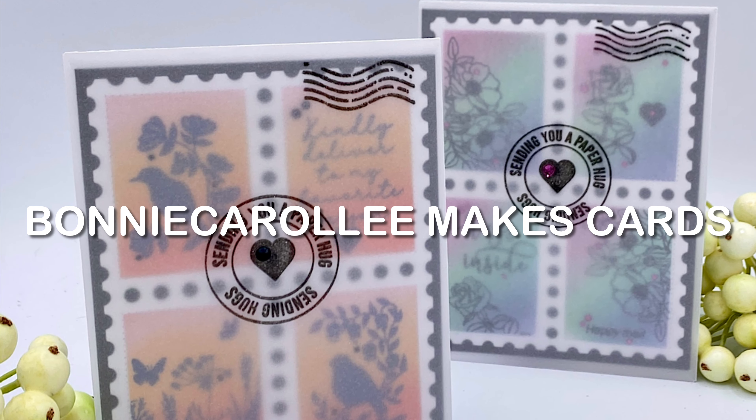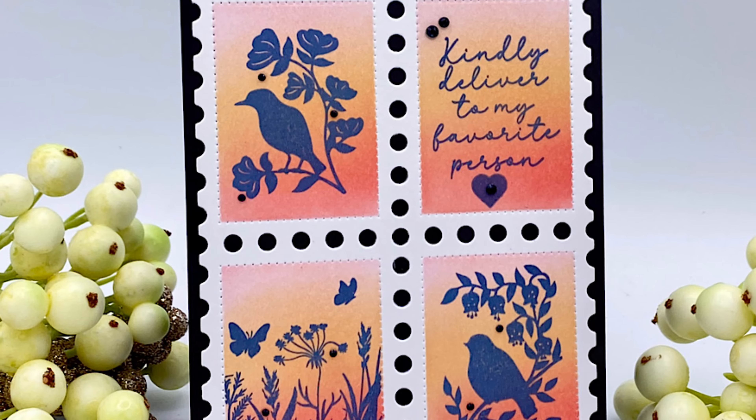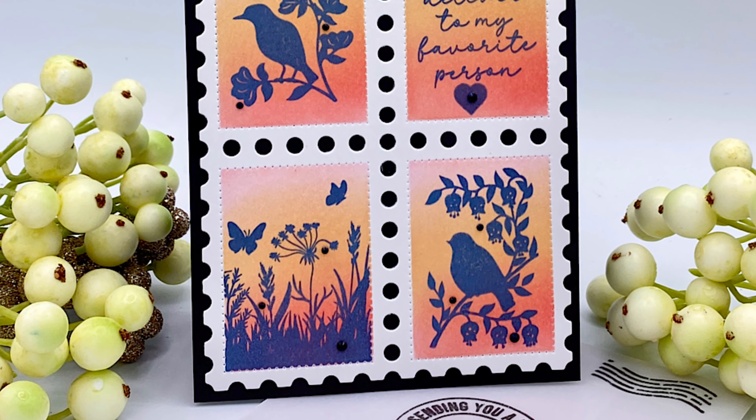Hello friends, welcome to my channel. I'm excited to be participating in Alex Siberia Design's August release and as usual it is fabulous.